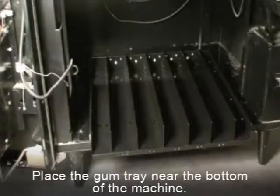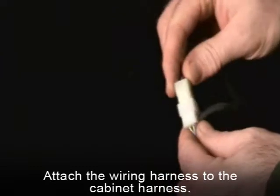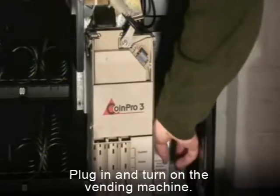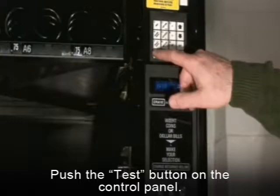Home the motors. The factory gum and mint tray motors spin counterclockwise, while they will need to spin clockwise for the new tray. This must be done before installing the coils to ensure proper alignment of the coils. Place the gum tray near the bottom of the machine. Attach the wiring harness to the cabinet harness to connect the power. Proceed to plug in and turn on the machine. To home the motors, you will need to test vend the machine, so push the test button on the control panel.